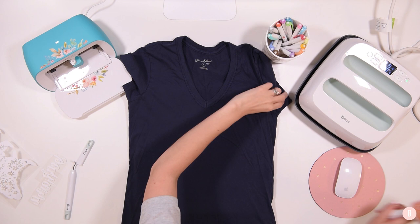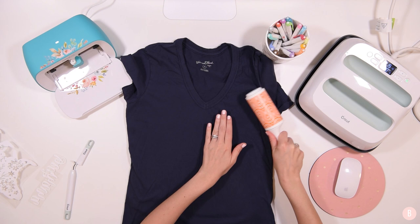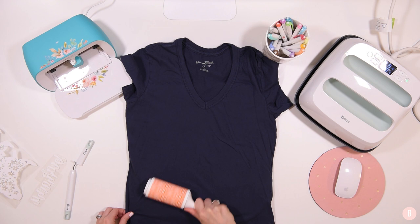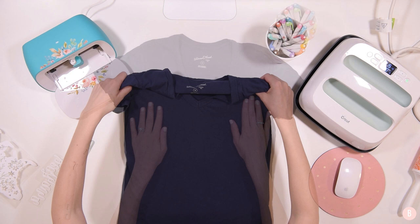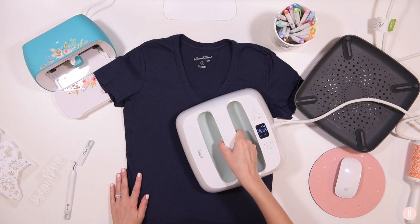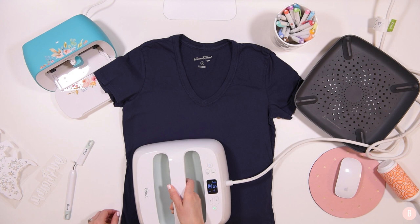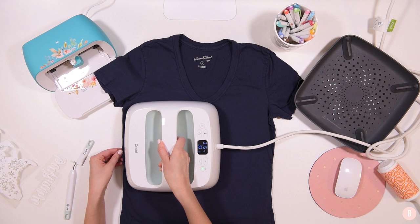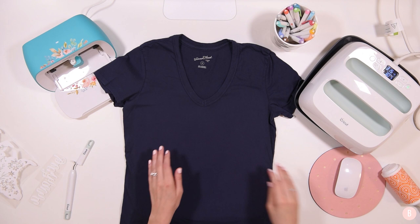Now I have my shirt — I'm going to get it as straight as I can and give it a little iron as well. First I'll run the lint roller over it, focusing on the areas where my design is going to be, making sure it's all lint free and puppy hair free. Then I'll smooth out my shirt completely straight on my mat, and take the easy press to run it over the shirt to remove all the moisture and get those wrinkles out.